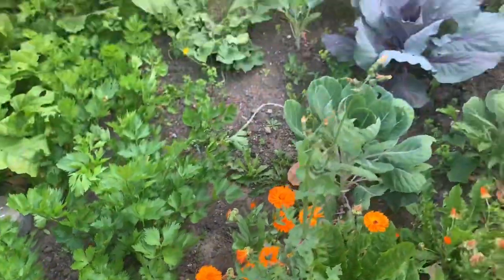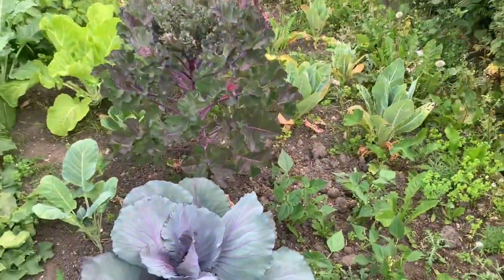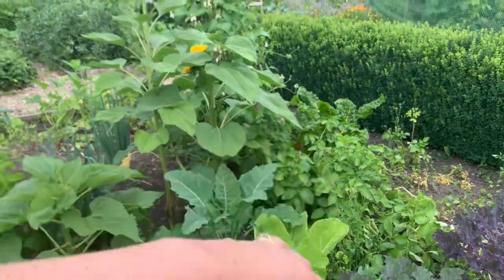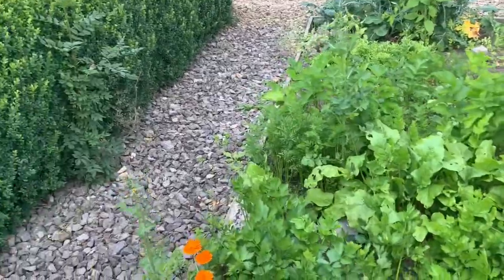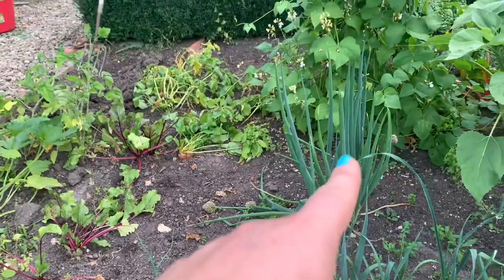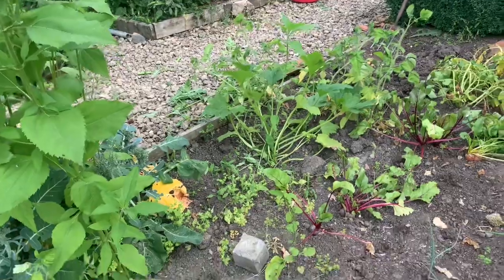We've got three kale here plus a Taunton Dean kale at the back, potatoes that are ready to come out — second earlies — a nice looking cabbage, a couple of Brussels sprouts, and then more calendula amongst the dandelion leaves. We're also getting some baby green beans, and there are cauliflower plants though I'm not sure if they'll do anything being so close to the hedge. Some Swiss chard in the distance, and there's beetroot between the carrots that I've been harvesting quite a lot of, plus leeks and the perennial onions.